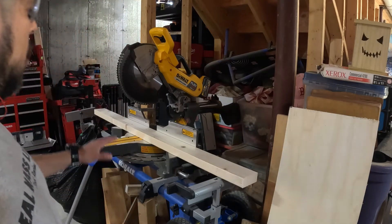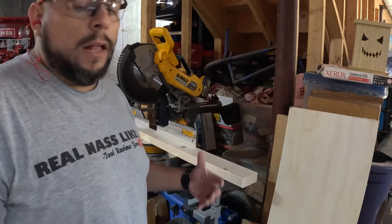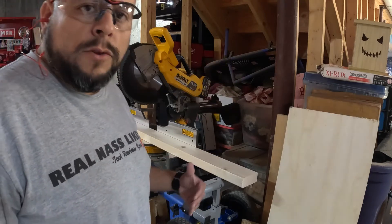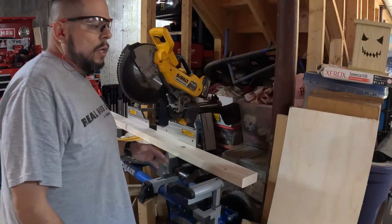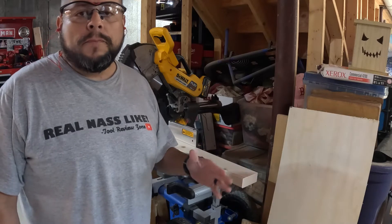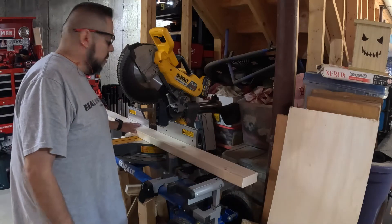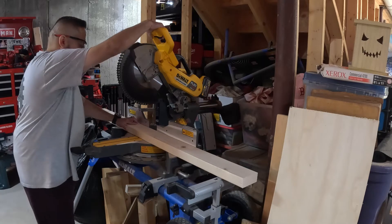Now we're going to cut the leg posts. I have a fractional calculator on my cell phone, so we're going to need the outer dimensions for the outer legs of the cart — it's going to be 27 and an eighth of an inch. That accounts for the casters and the top of the half-inch plywood. We're going to be doing four of these legs.